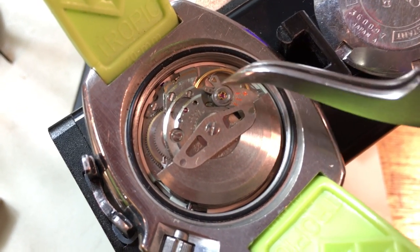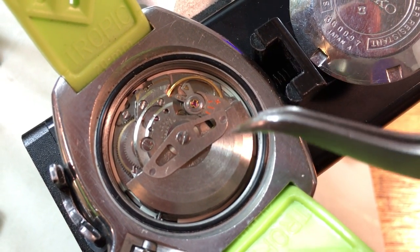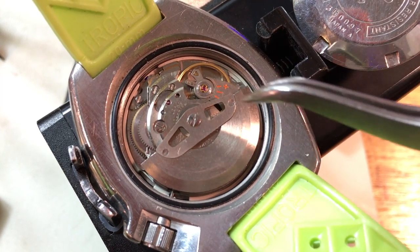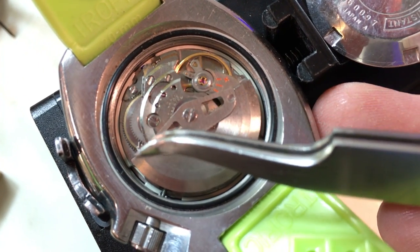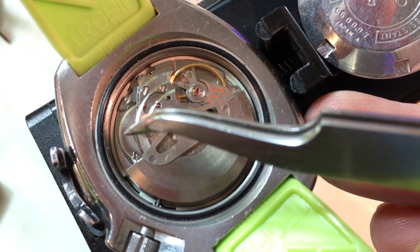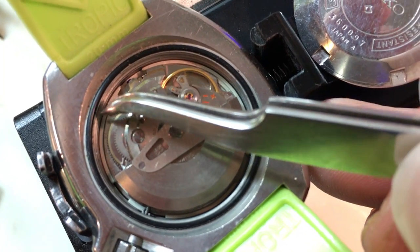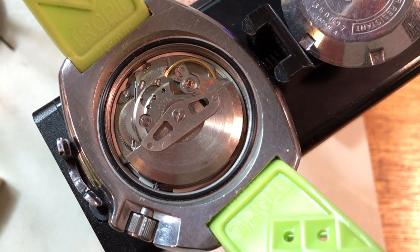If somebody was going to take the time to do it right, they would have just changed the balance and not the entire cock and bridge. You can either leave it as-is since it's just a color difference, or I can poke around and see if I've got the correct one for this model. The watch also has a functional issue — there's a line of brassing where the lower mainspring barrel jewel is really, really worn. It's probably going to need jewels upper and lower on the mainspring barrel. Somebody put in a new case back seal, but the crown has not been rebuilt.